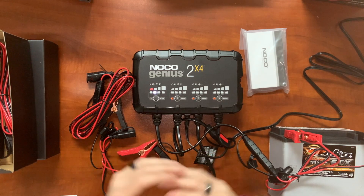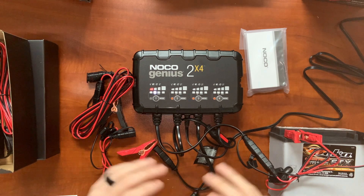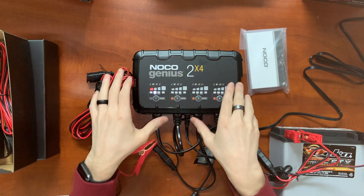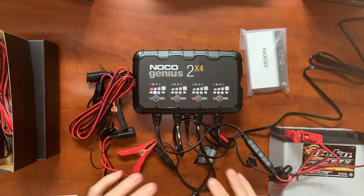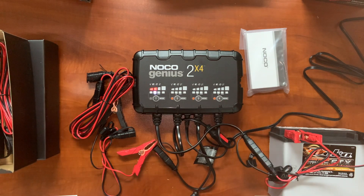One other mode I wanted to cover is the force mode. The charger has automatic recognition down to 1 volt for a battery. The old school G4 only had a 4-volt recognition, so they were able to lower that down to 1 volt, which is great. But the force charge mode — that doesn't matter what voltage your battery is at. It can be below the 1-volt threshold, stone cold dead, flat-lined. You engage that mode and it will force the charger to turn on, no matter what, for five straight minutes.